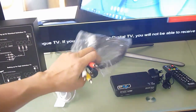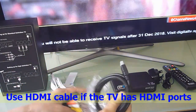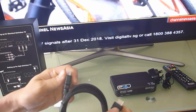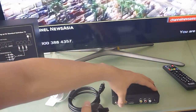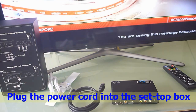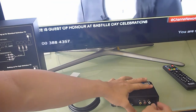We will use the HDMI cable to connect the box to the TV, since our TV has got HDMI input as well. First, let us plug in the power into the setup box. We'll plug it in but not turn on the power just yet.